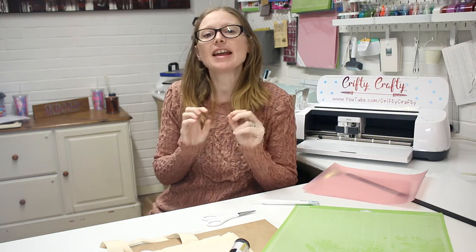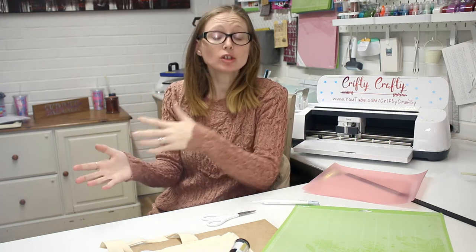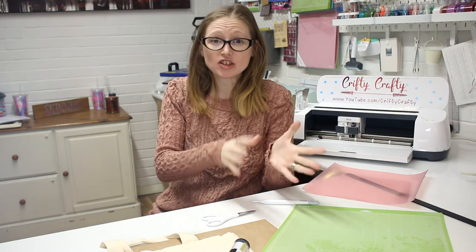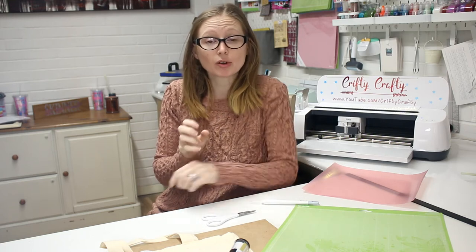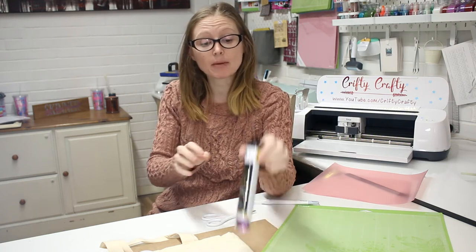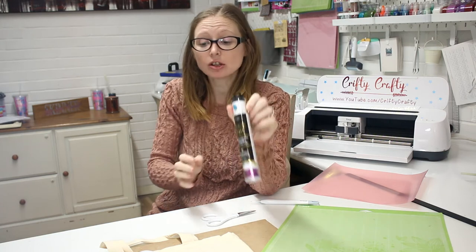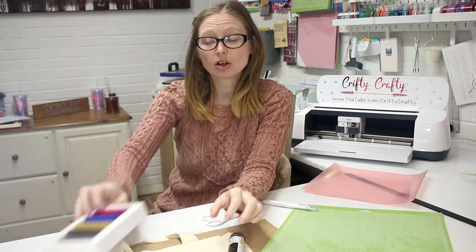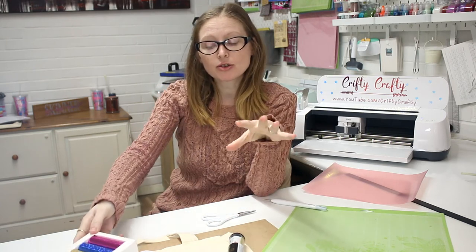This is an adhesive HTV and it allows you to use foil and put it onto the HTV — not foil HTV, actual foil. I've got different types of foil today: I've got some fabric foil, which is fabric and paper foil, and I've also got some paper foil as well.